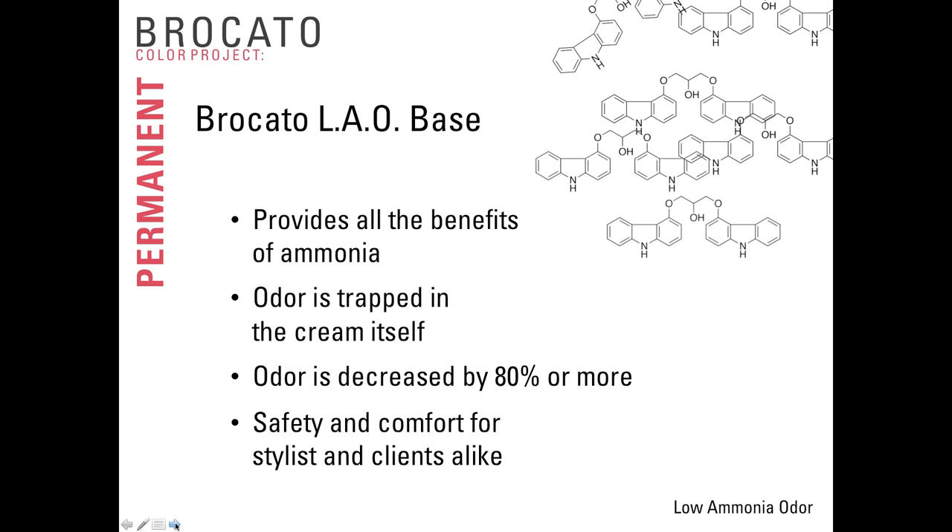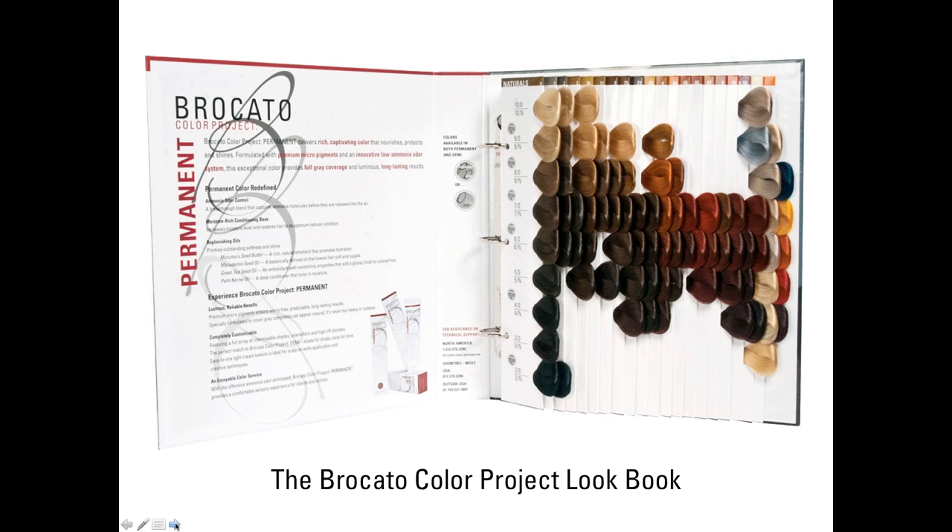I've gotten to a point where I don't smell the ammonia at all. A couple of weeks ago I grabbed a tube of color that was not a Braccato tube because I needed a specific formula, and the guest instantly commented about the smell. She'd had Braccato on her hair for two years and instantly knew something else was being used — it was the smell. Within the Braccato Color Project system, we use a lookbook or binder swatch book to help identify the necessary shades, designed for guests to look at and touch.